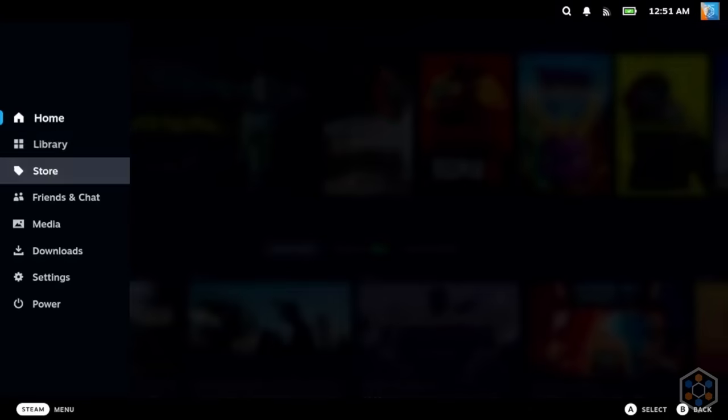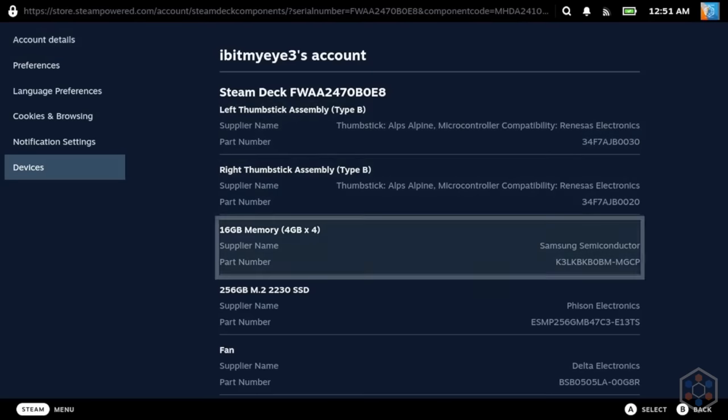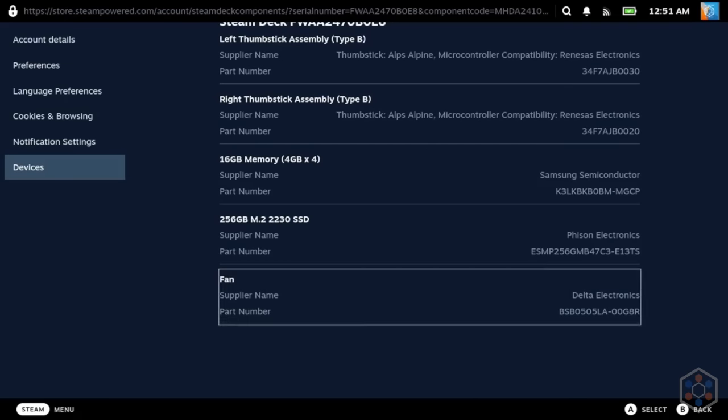Noise levels can vary in perception depending on which fan your deck has installed. The deck used in testing has a delta fan, which is known to have a much more abrasive frequency. My other deck has a Huayin fan, which is much more pleasant at the same volumes. If you want to see which you have, go to Settings, System, then Hardware, and look at the fan manufacturer.